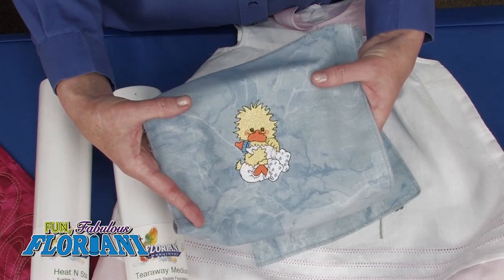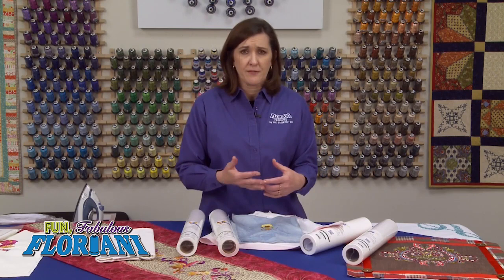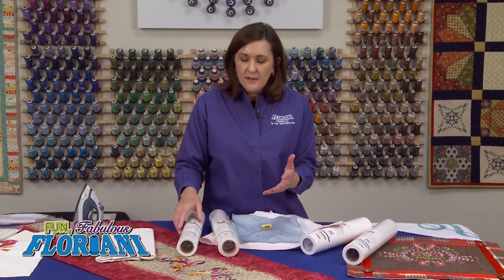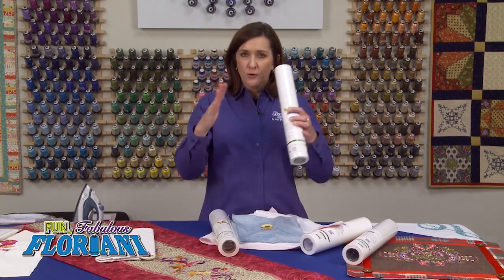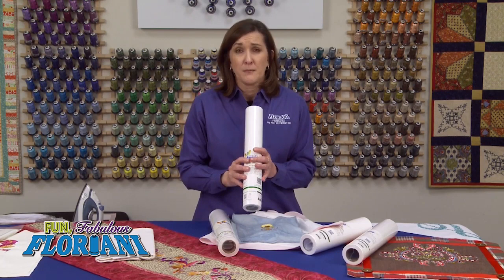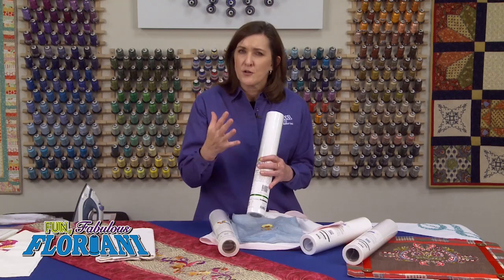Very important to use that fusible on your wovens — huge difference. Now we've covered how to press in, how to pre-wash, and how important the fusible is. Let's go back to what I was saying about your stitch count and the design type you're going to lay into the fabric. One layer of our Heat and Stay Tearaway will support around a 10,000 stitch count design. How big should a 10,000 stitch count design be, real estate wise? About a four-by-four on average. If you're trying to get 10,000 stitches into a two-by-two, that's a good sign that design is going to need extra help, because it's probably going to be very dense.